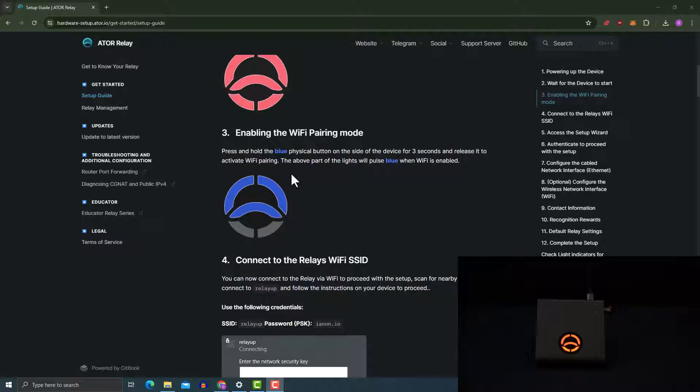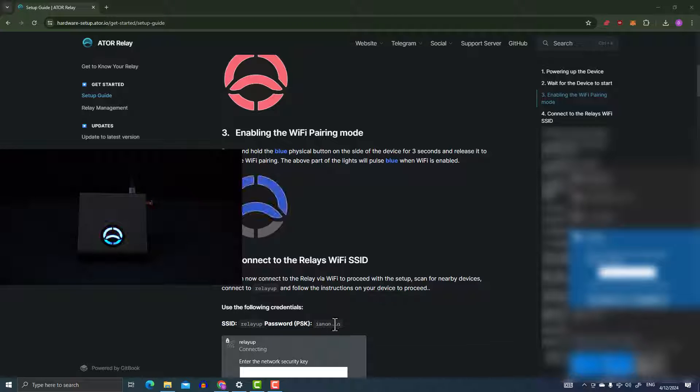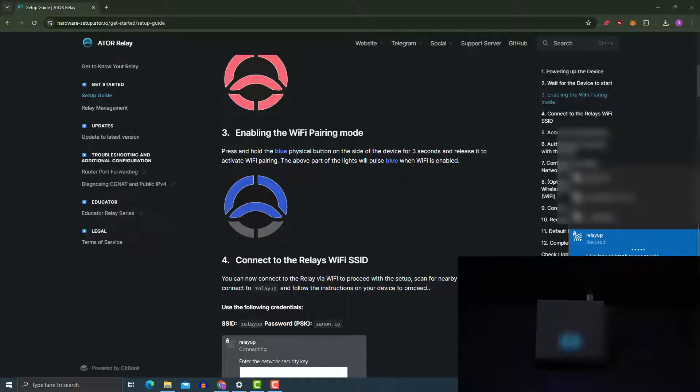The device is ready. Go into your wireless network settings — we're going to pair the device to activate pairing mode, then connect to the device's wireless address. I'm going to press the blue button for three seconds. The blue light is now blinking, which means my device is in pairing mode. I'm going to go into my wireless settings and look for the relay. The password is ionon.io — this is not a pin. I'm going to click 'connect using the security key instead', paste in the security key, and press next.